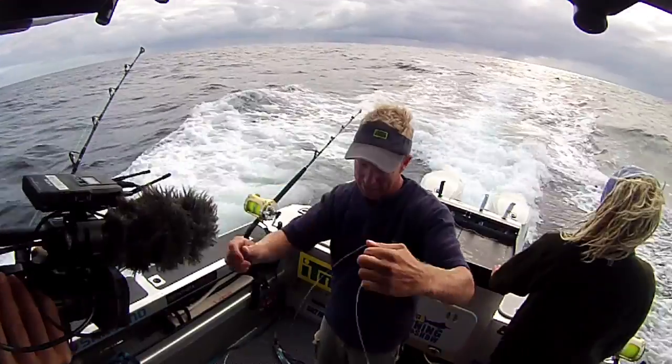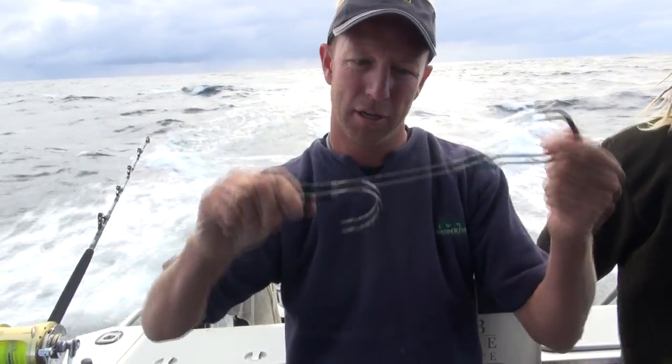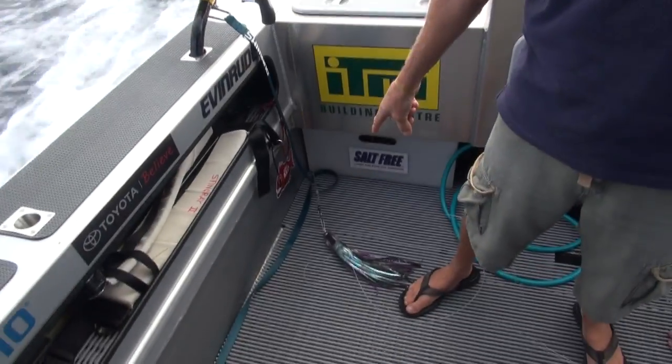If you've got a blue marlin down at this end, all the weight of that lure is down here, wrenching that hook out. So the dental floss stop might keep the fish on. The other reason is, if your blue marlin turns out to be a shark and it bites your hook off, well, you get your lure back.